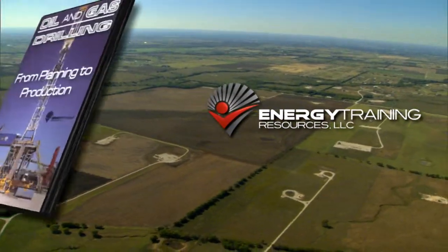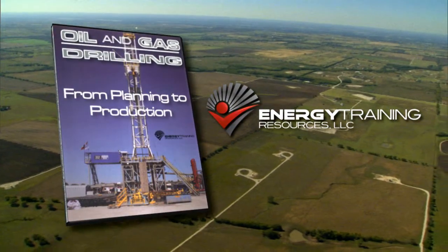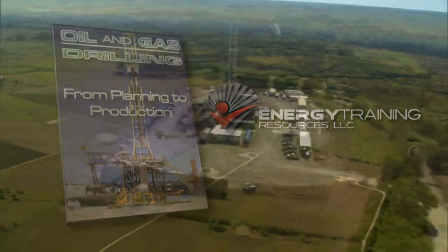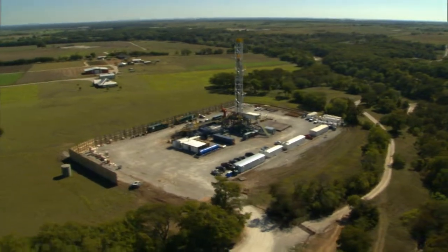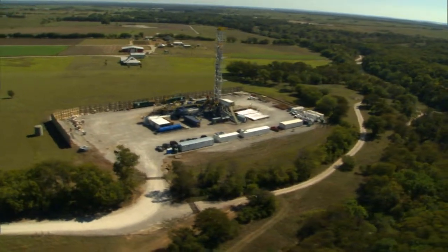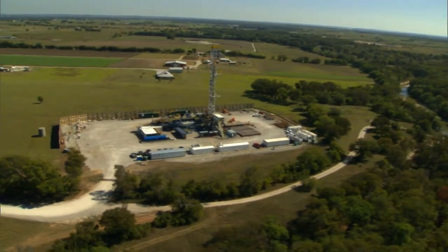Energy Training Resources is pleased to introduce Oil and Gas Drilling from Planning to Production. In two hours, this video on DVD presents the drilling and completion of an oil and gas well, along with side tutorials on all the key drilling topics.